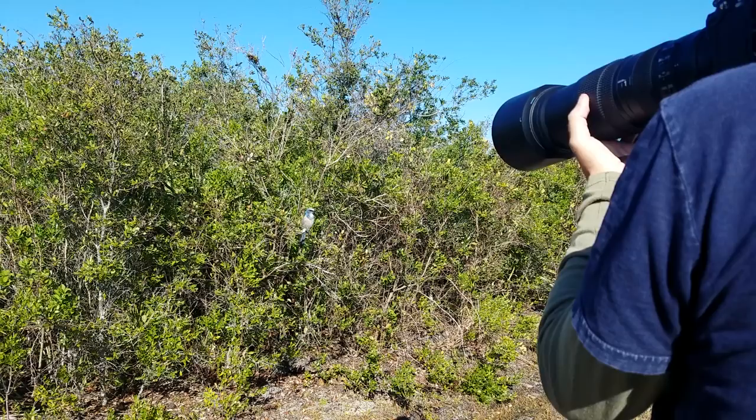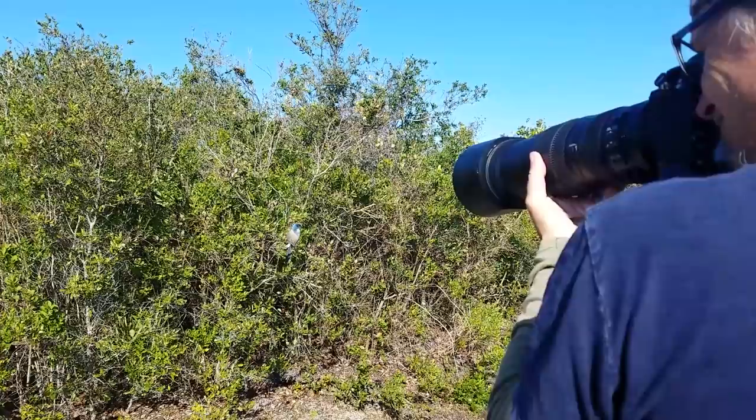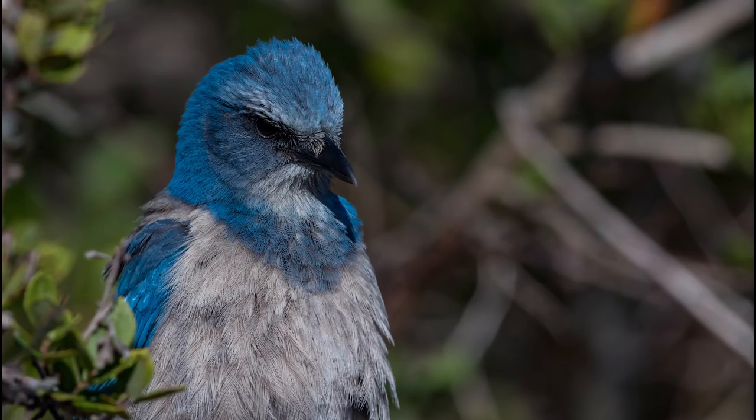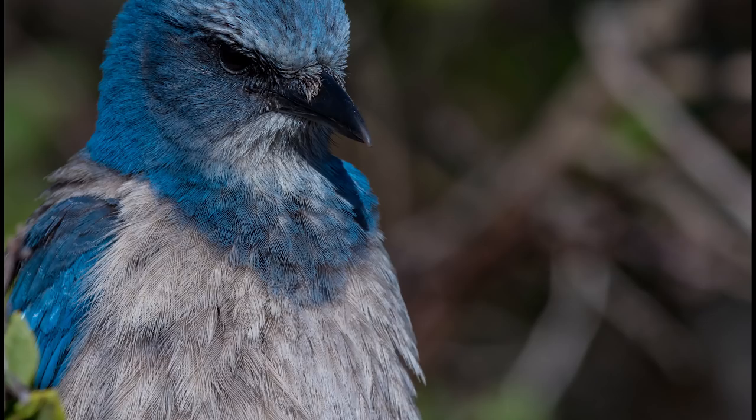These beautiful birds were excellent subjects to show off the detail that can be captured with the Nikon D850. All these shots are handheld using the Nikkor 200-500 and shot at very close range. As you can see from the video, these birds aren't very shy. In the first shot the scrub jay puffed up those feathers. Let's crop in for a closer look — look at all that detail. That nice soft blue color creates a perfect contrast with that gray. Let's get a little closer to see how that detail holds up.